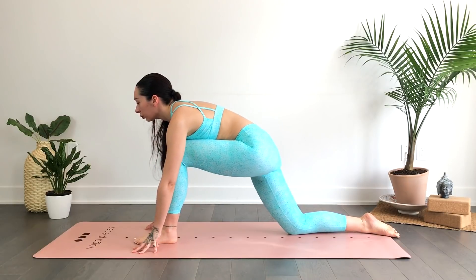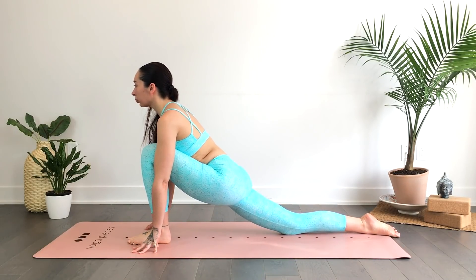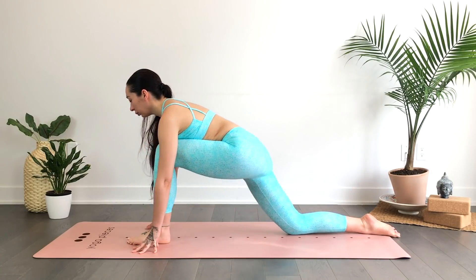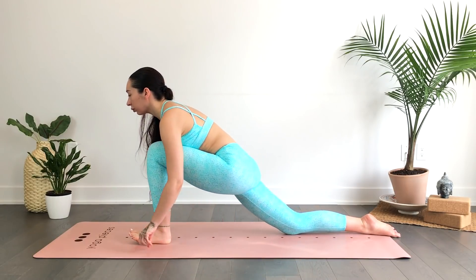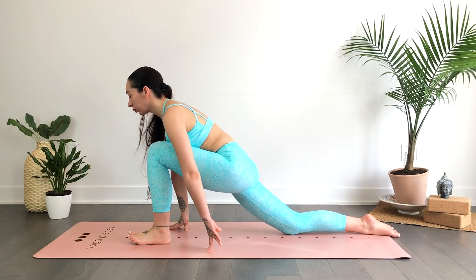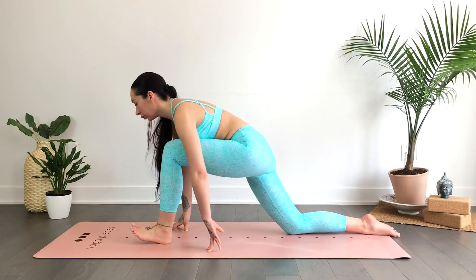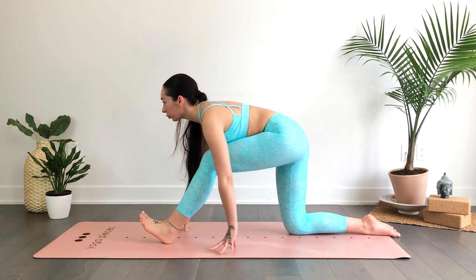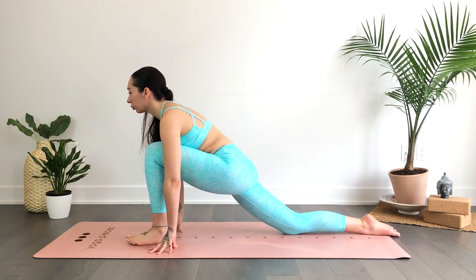Stay right here in your low lunge if that feels best — you can even place blocks underneath the hands for a little more height and less of a stretch. Or find some movement here if it's available today. This might be a bit difficult for many, but if it's available, straighten that left leg and lift the toes up towards the sky on an exhale. On the inhale, come forward right back into your low lunge. Continue moving with the breath.